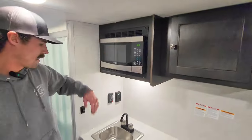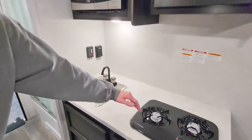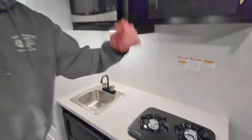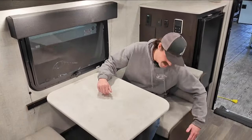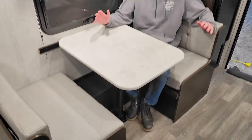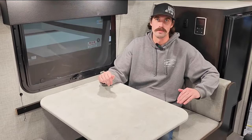We got our microwave, a good-sized sink right here, and the standard two-burner cooktop. Of course, we got the fan-favorite Fantastic Fan. Hanging out over here in the dinette, we got storage on each side, plenty of room for two average adults to hang out and eat your meal. And of course, this is going to convert into another bed, giving you plenty of sleeping space.